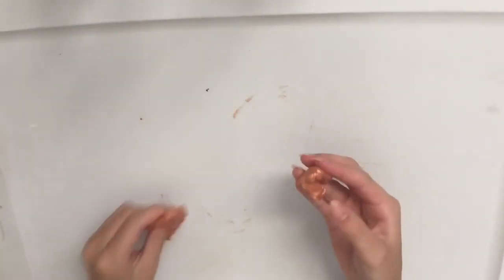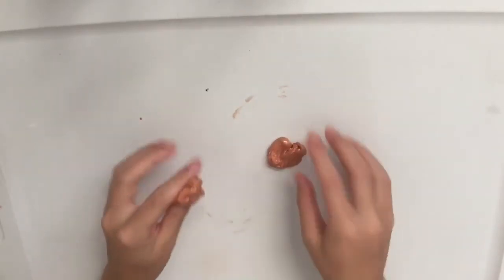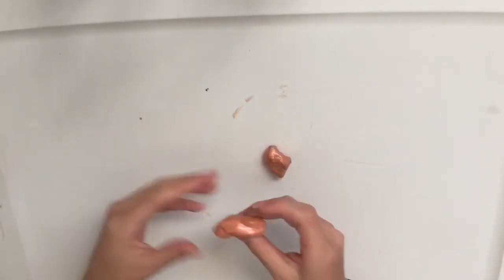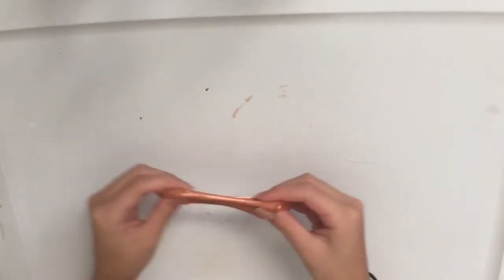Alright guys, so I made more. Now I'm just going to combine this with the first one. This one has dried out a little bit, but that's probably because it took me a while to make this one. So don't leave it out, guys. Now I'm just going to mix it together.